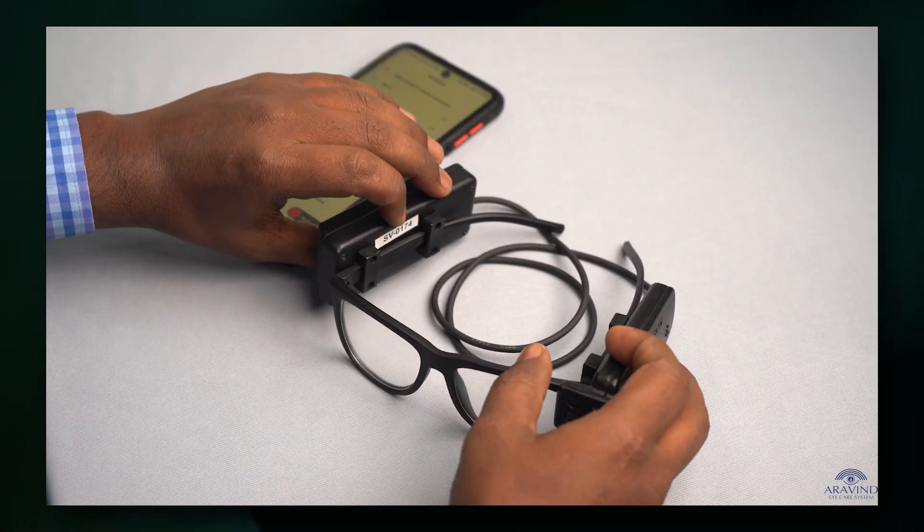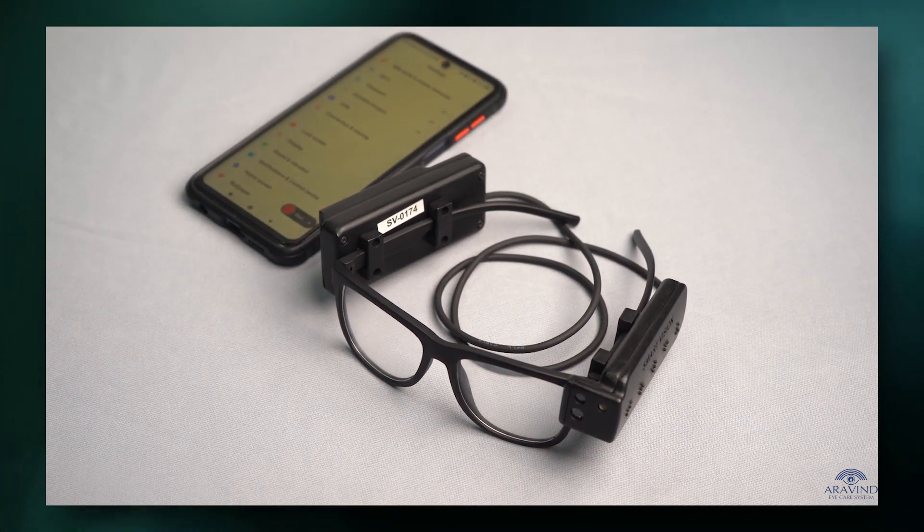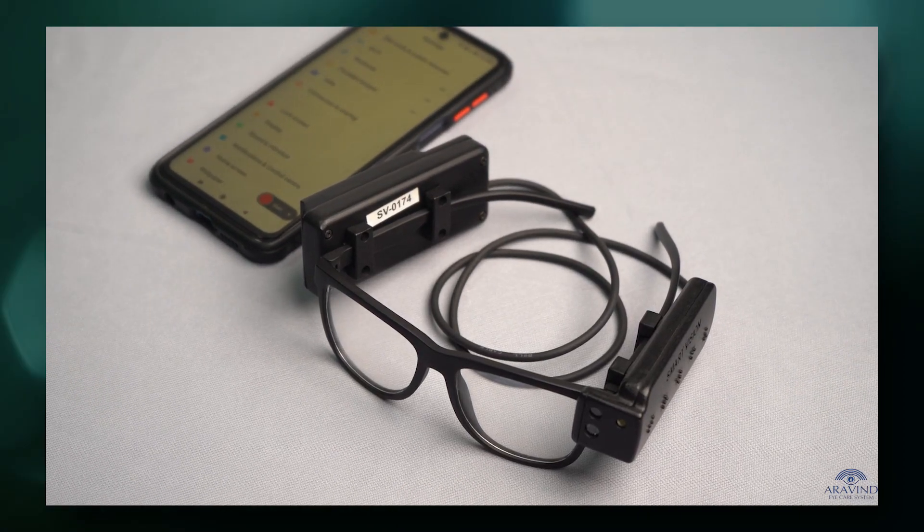It says 'Smart Vision on, ready to pair.' After music, it says 'Connected, standby mode.' Now the device is connected and ready to use.